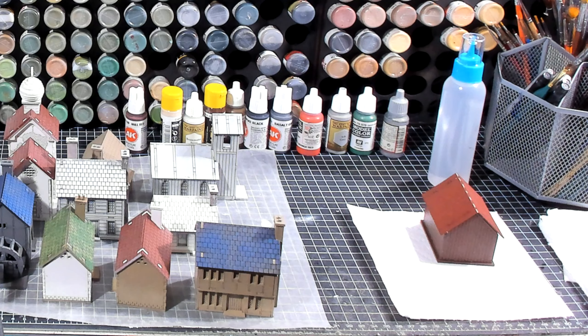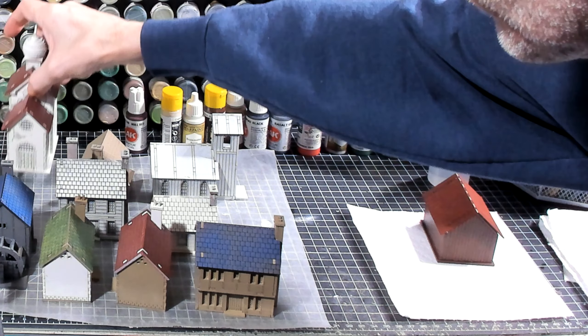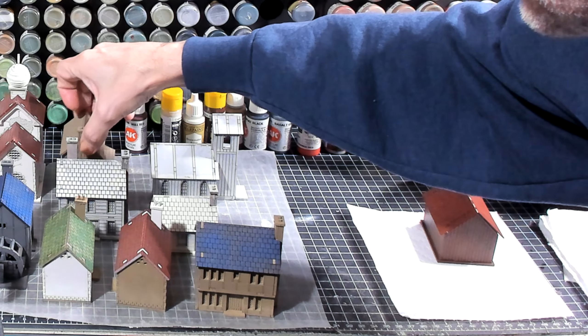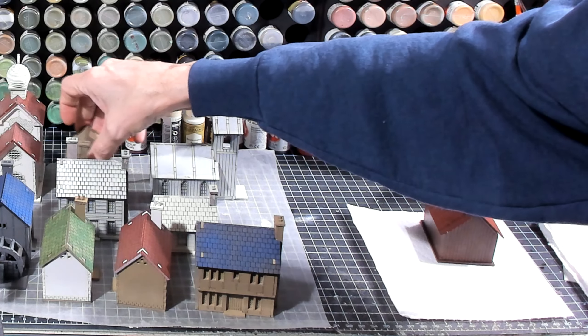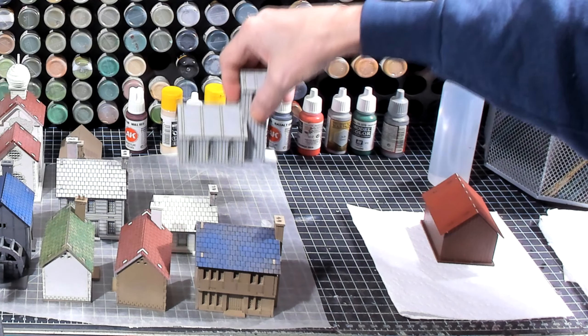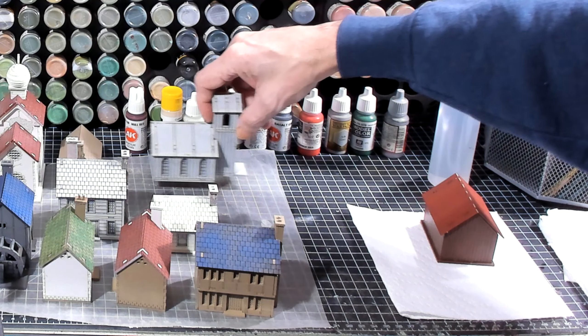Hello again everybody, this is Derek and I am coming back at you with another Wargaming and miniature video. We are continuing with our Sarissa building project for our Napoleonics game. We've gone ahead and assembled them all and I've got them sitting here. Plus I brought out my AWI buildings as well.